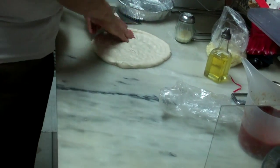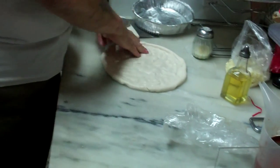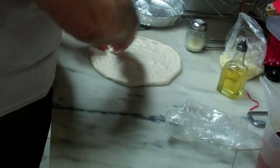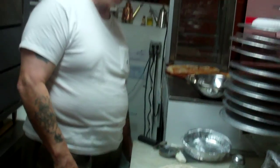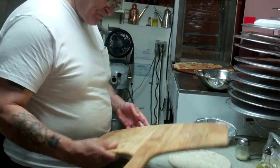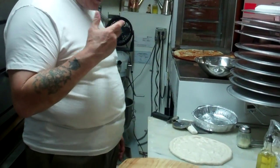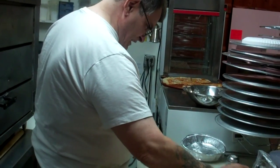Now watch what he does with the dough. This is frozen dough from Tuesday. I'm 61 years old. I did this from like I was 12. My dad did it, my brothers did it, my grandpa did it. I never knew him — he died six years before I was born. They say he did it in 1899 in Harlem, New York.